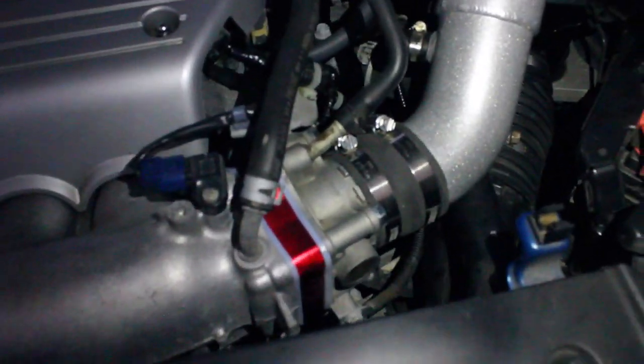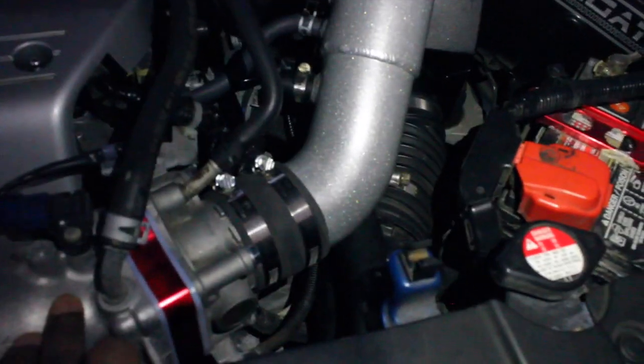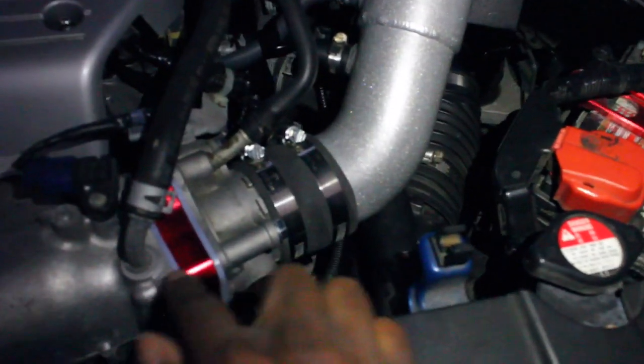Welcome back to another video. Today it's finally time to review the P2R throttle body spacer. First of all, what does it do? As you drive, the throttle body starts to get hot and the intake manifold starts to get hot, so the spacer comes in between these two surfaces.